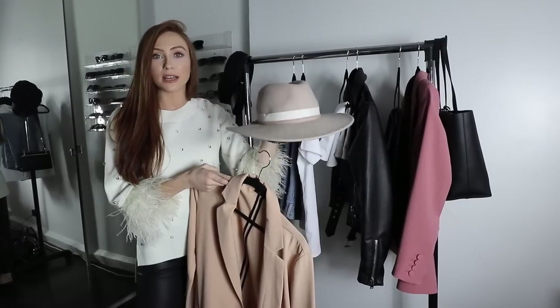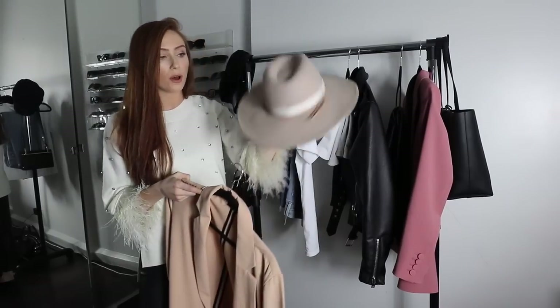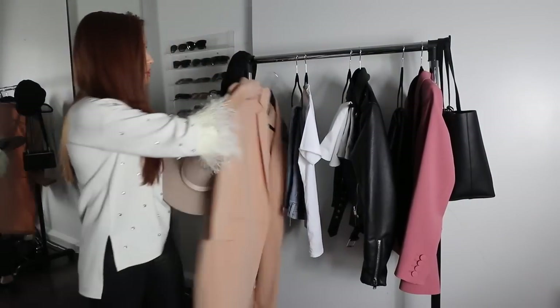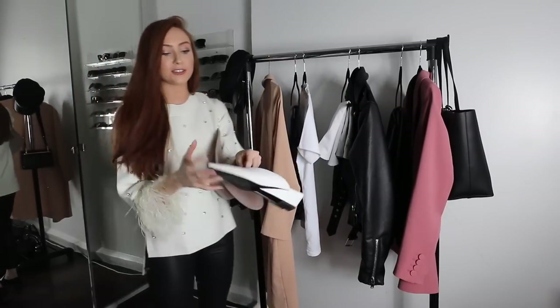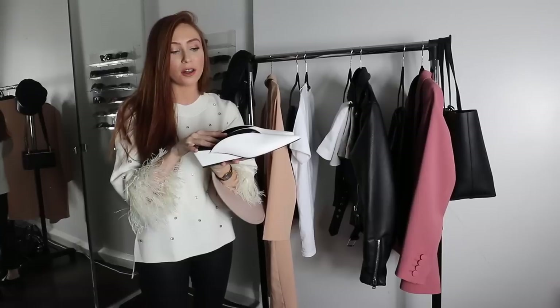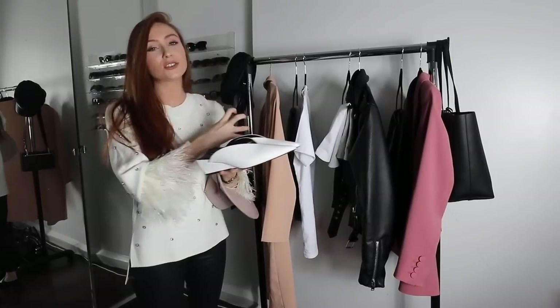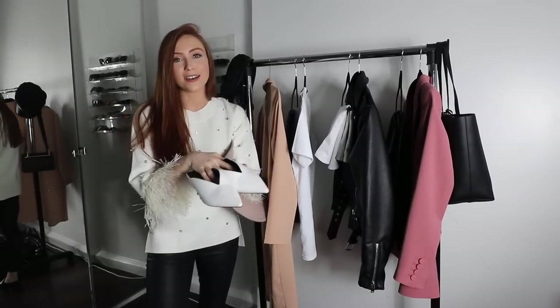I'll try and find links to similar ones — like everything, there'll be links to similar or the exact same pieces below. Shoes-wise I'm going with my new white shoes from Zara. I've been wearing these non-stop. The white shoes with the white t-shirt is subtle but it just ties the outfit together really nicely. Let's see how this looks on.